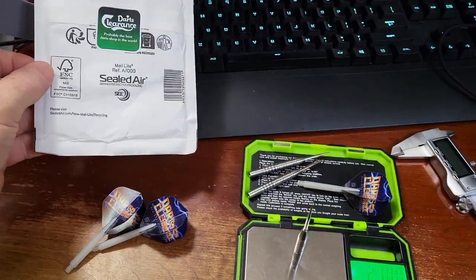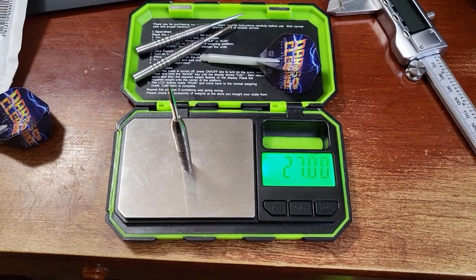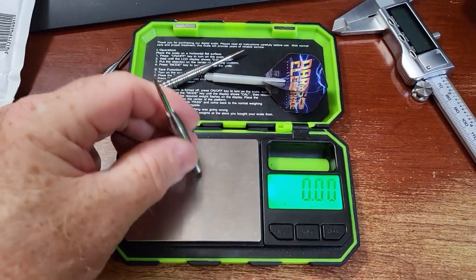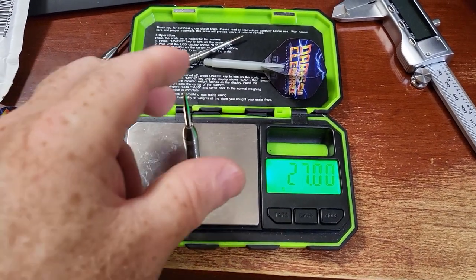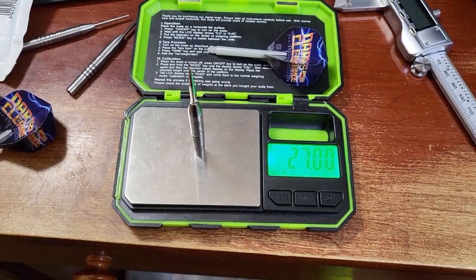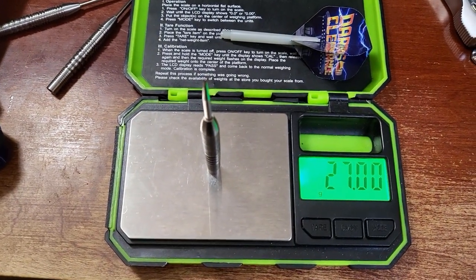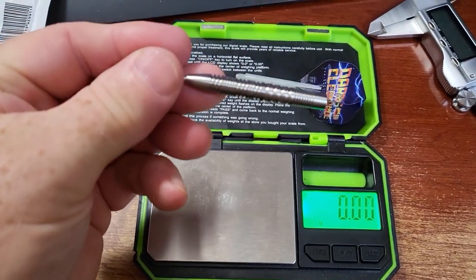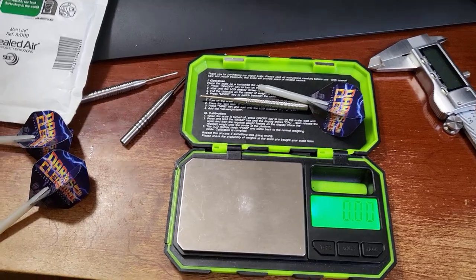I took the darts out of the package, sat down at my desk, and first time around had perfect match weight. Let me try it again on video — that is one large chunk of tungsten at 27 grams. Second barrel: 27 grams right on the money. Third barrel — Darts Clearance does it again. Perfect match weight, all three barrels exactly as advertised at 27.00 grams. That's incredible for a barrel this size.